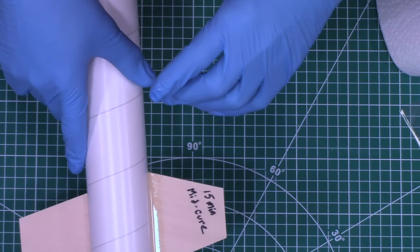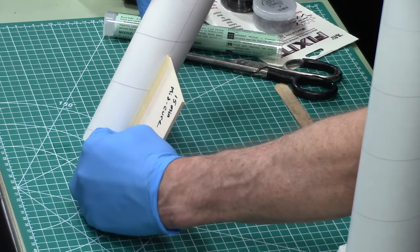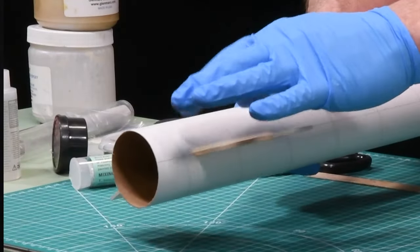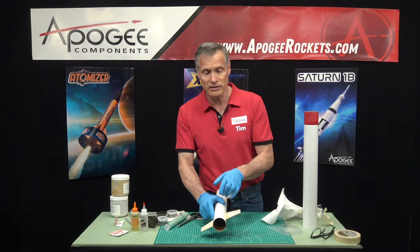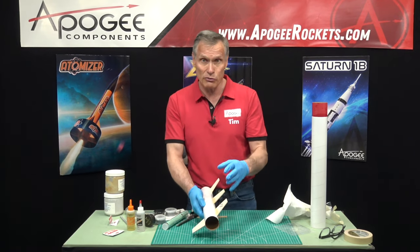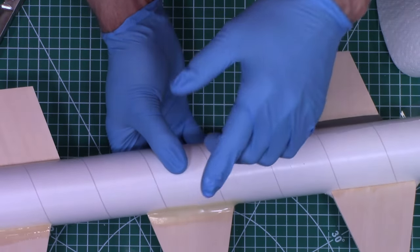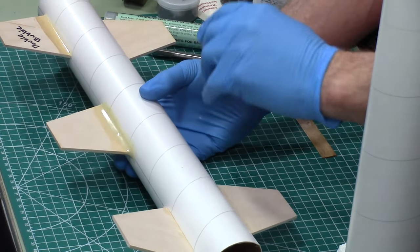The downside of the thinner epoxy is because it's more liquidy, it can run off. So if you have your rocket upright, it's going to ooze down onto the table. You have to lay the rocket sideways in a little valley where it will stay in place. You're probably only going to be able to do one or two fins at a time, then rotate and do the next fin. With the rocket epoxy, it stays in place a lot better, so you can do all your fins at the same time.